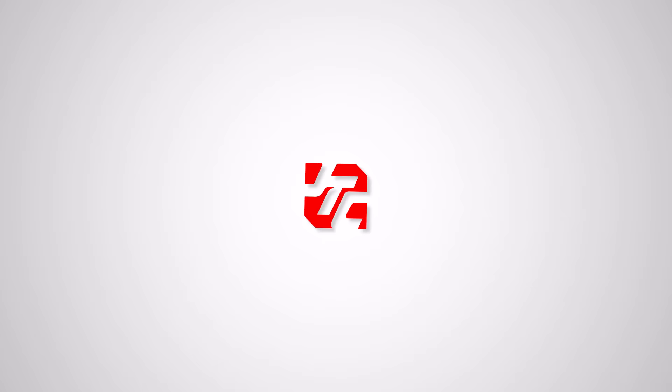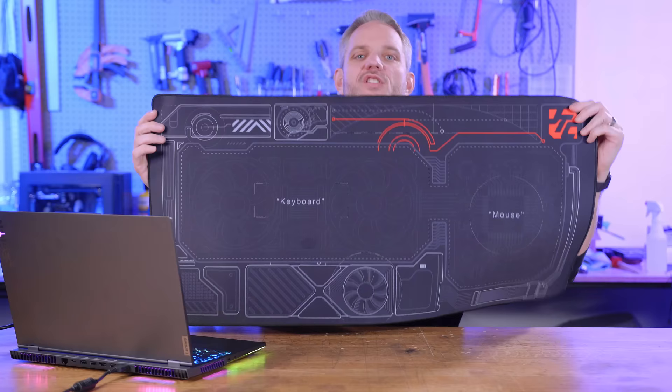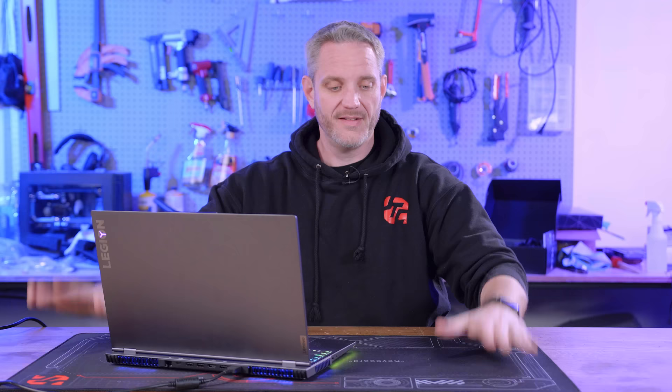So before we get into your guys' jankiest DIY homebrewed setups and stuff, I'm gonna show you how you can add to your own jankiness with the Jay's Two Cents Gaming Mouse Mat. I'm gonna go ahead and put this underneath my computer here, just like you guys should, and you can pick up your very own. We still have a few left from our initial run of gaming mats. They're pretty big — 35 inches by 17 inches. I don't know what that is in the other part of the world. Y'all can convert it yourself, because I use janky units here. Anyway, moving on.